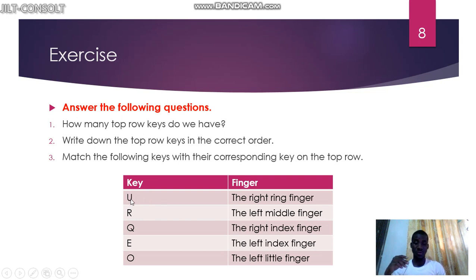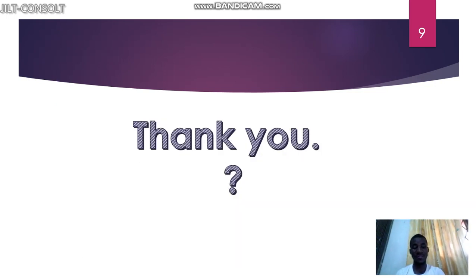For the matching exercise: U is controlled by the right index finger, so you match U to the right index finger. R is controlled by the left index finger. Q — queen — is matched to the left little finger. E — eating — goes to the left middle finger. O is controlled by the right ring finger. Match each key to its correct finger accordingly. Thank you for watching, bye bye.